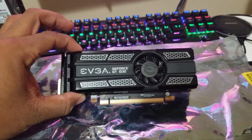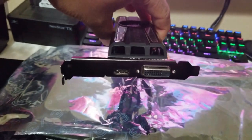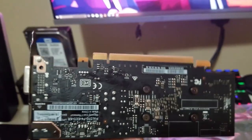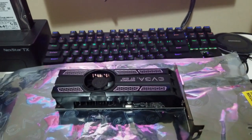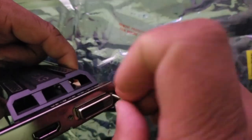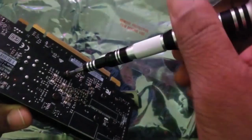The GT 1030 comes with the full-size bracket attached by an extra safety screw that we're going to have to remove. I have to take the shroud and heatsink off completely to switch it to the low profile bracket we need to fit into the Optiplex 7010, since it's not as wide as the mini tower versions. These are the thumb screws that hold the bracket on, and then we'll take the four screws holding the shroud, heatsink, and fan off.